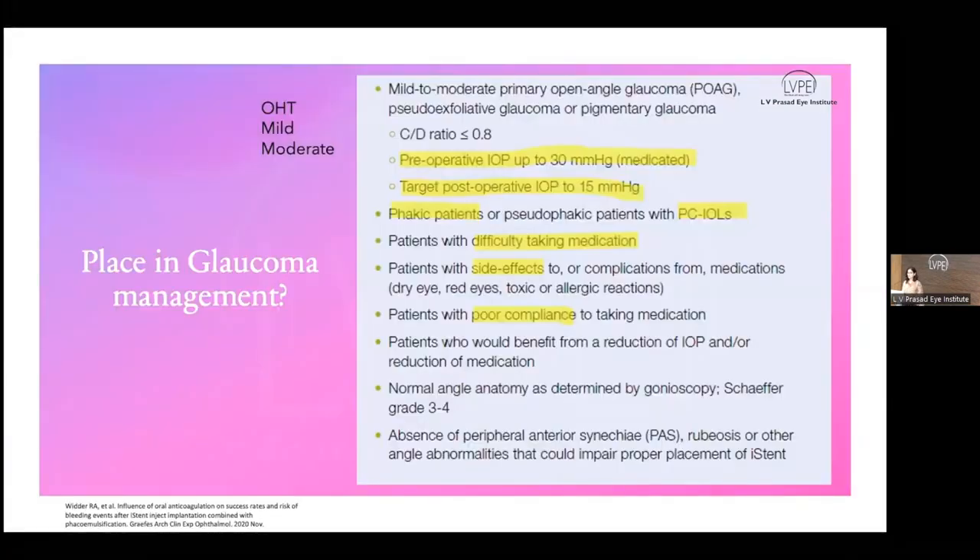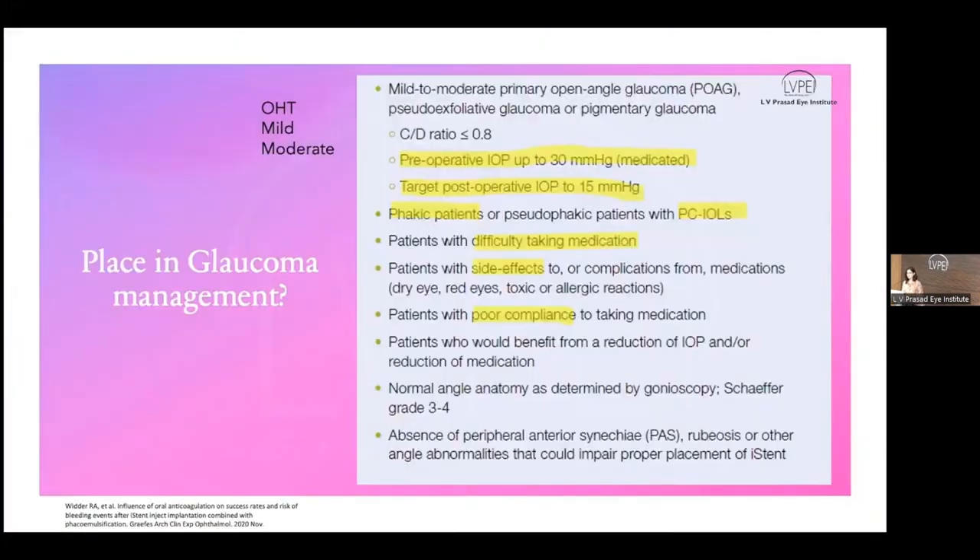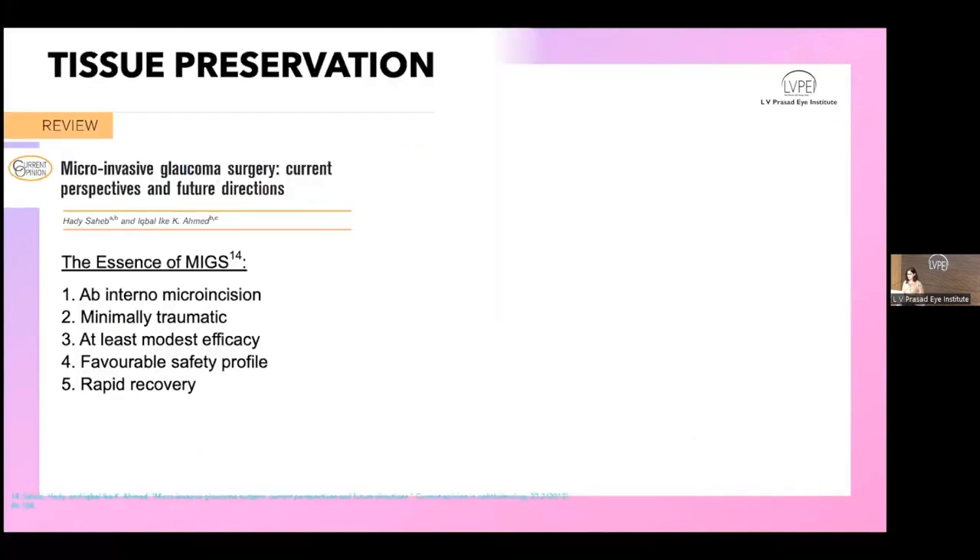Regarding indications: iStent is indicated for early glaucomas — ocular hypertensives, pre-perimetric glaucomas, mild to moderate open-angle glaucomas. It has also been tried with success in secondary glaucomas such as pseudoexfoliation and pigmentary glaucoma. The stage of glaucoma determines the choice of MIGS procedure. For iStent, staging should be based strictly on visual field findings — not on IOP level or number of medications. Target IOP should not exceed the mid-to-high teens.